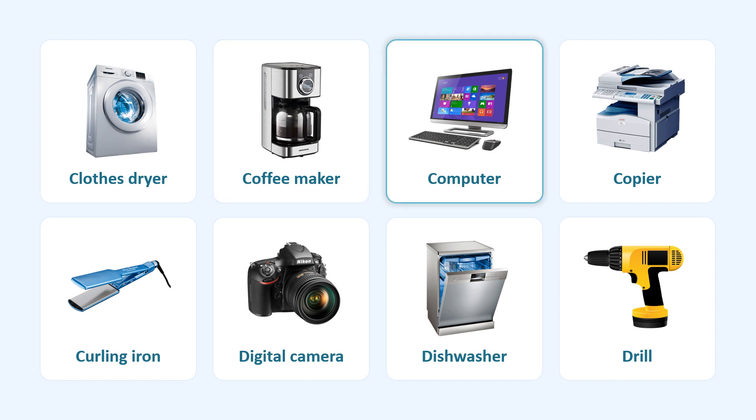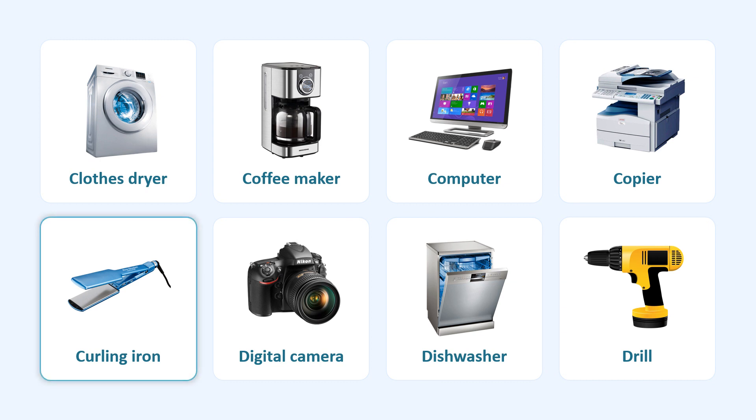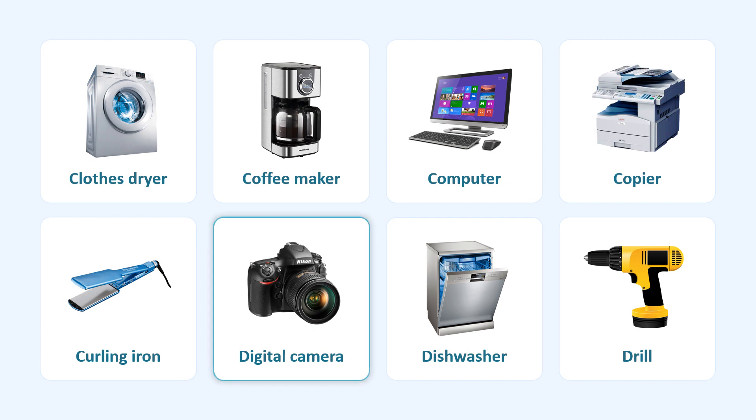Computer. Copier. Curling Iron. Digital Camera. Dishwasher.